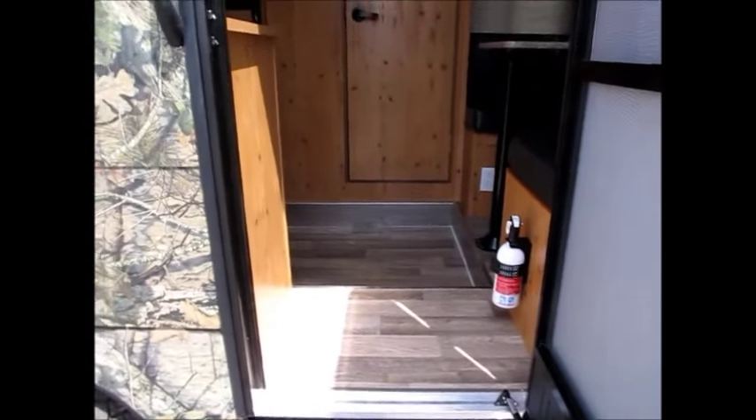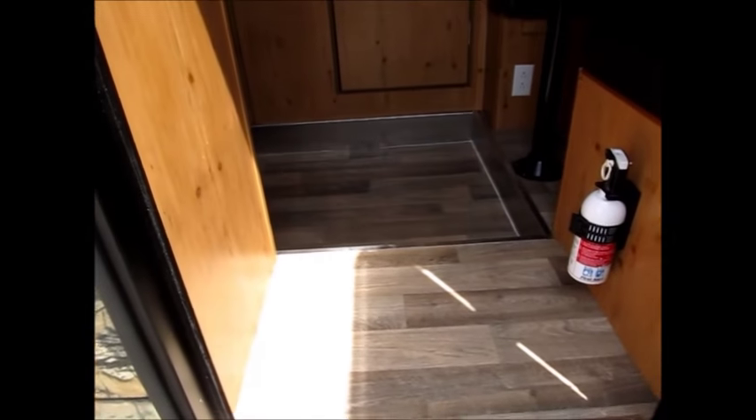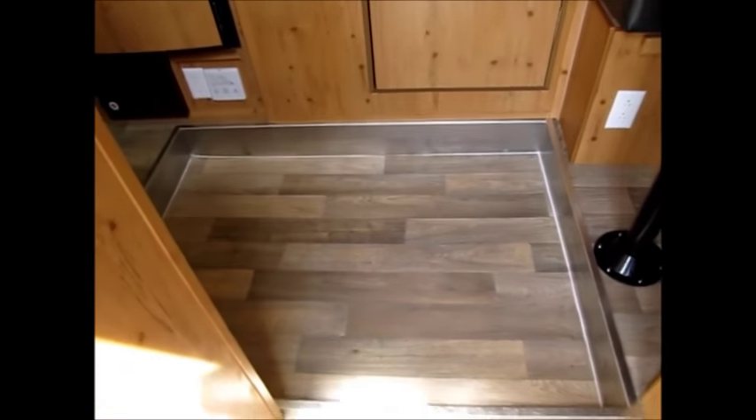This one has the knotty pine interior. The thing about these Sunrays is that even though they're very small 16-foot campers, because of the drop-down floor, after you step into them you have 6'5" of headroom. If I step right into this area, I don't have to worry about bumping my head at all.